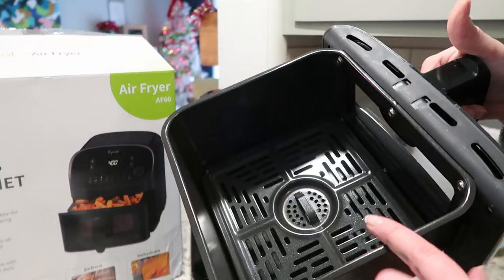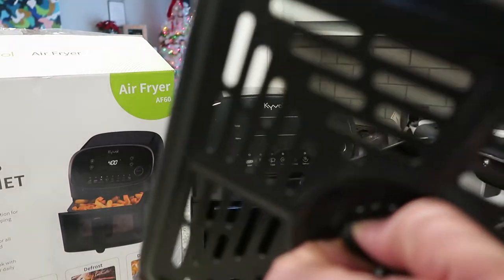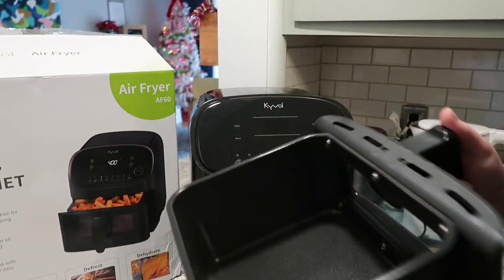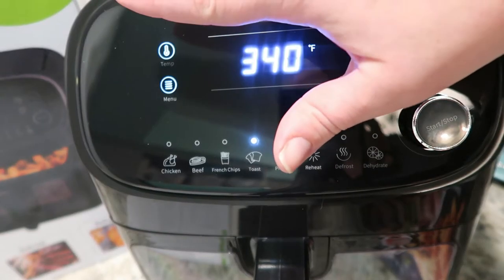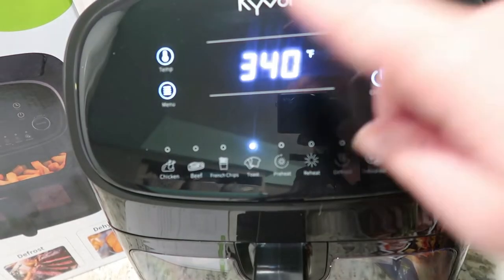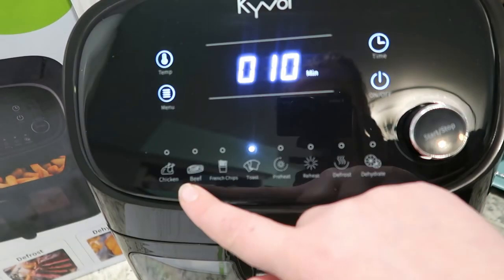Apparently you can put the well and the crisper plate — you can put all of this in the dishwasher. So that's legit, because I was a little bit worried about cleaning it. You can select the temp — it's all like touch-screeny. There aren't really like buttons, if that makes sense. So we have a temp menu down here: chicken, beef.